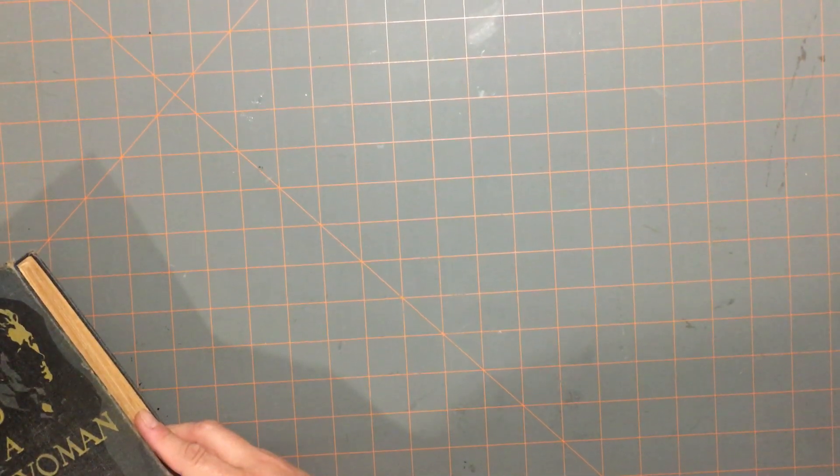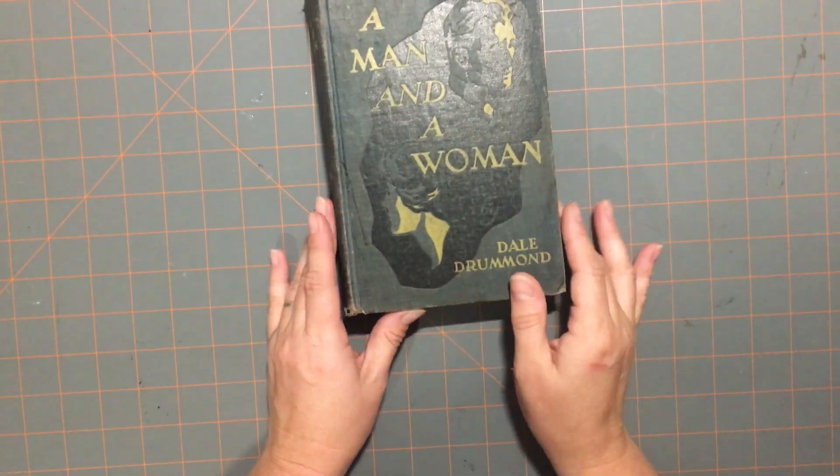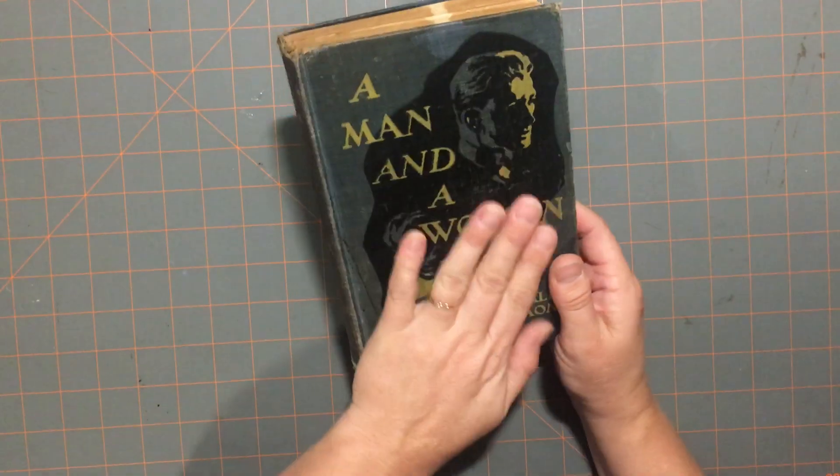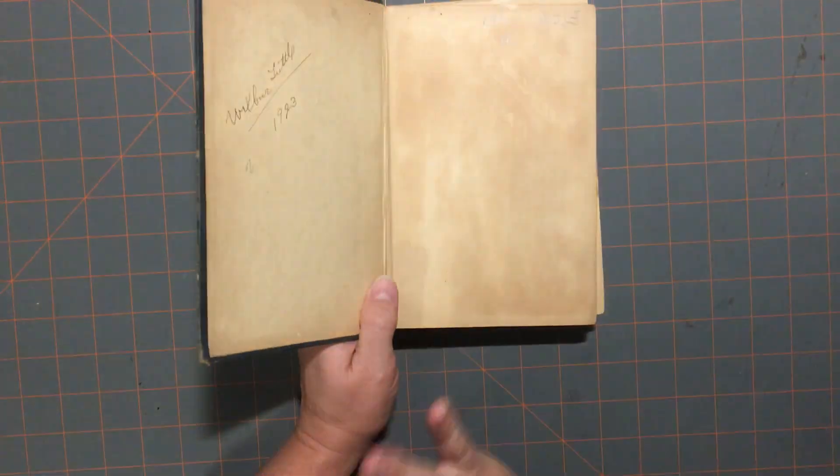I did get quite a few books, so I think I'll start with those. Not that I need any more books, but the first one I got was 'A Man and a Woman.' I mostly got it for the cover. It was a little beat up, but I think I can restore that. I'd like to more repurpose old books and give them a new life.